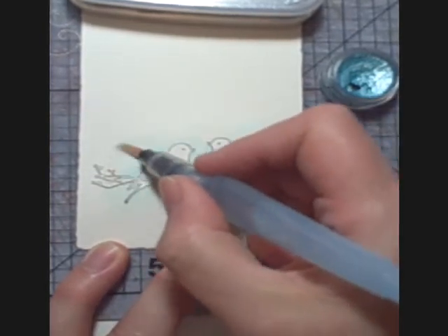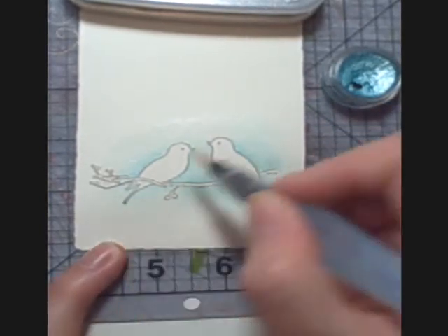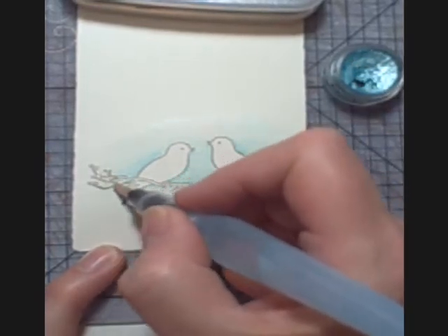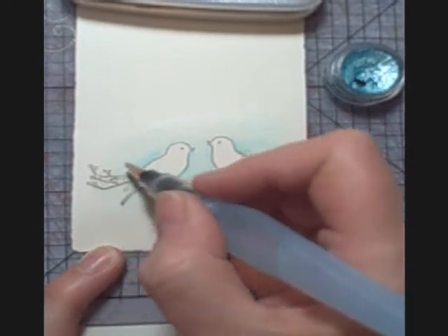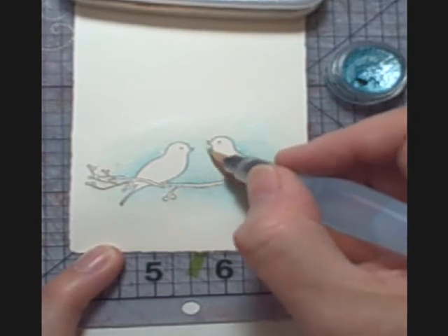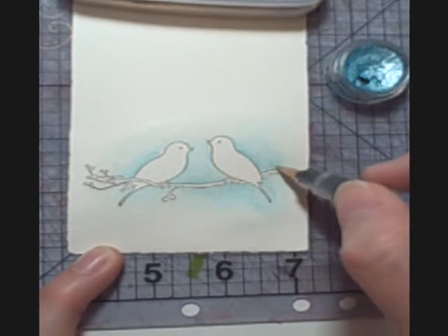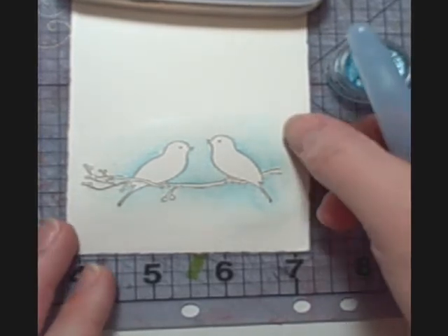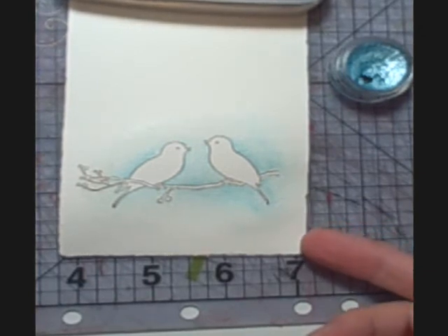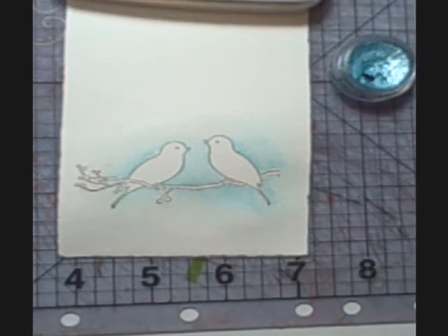I have a pretty decent soft edge all the way around that now. I could put a little bit more color over here in the branches. I normally use either a soft, somewhat warm blue or a pale muted yellow in my backgrounds. I think after that dries, I should have a nice soft edge, and that is how you watercolor and get a soft edge instead of a hard edge. Hope that was helpful!